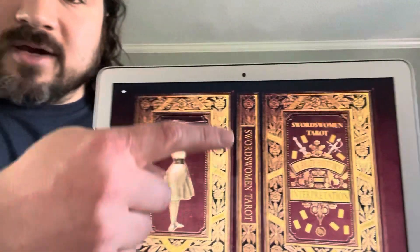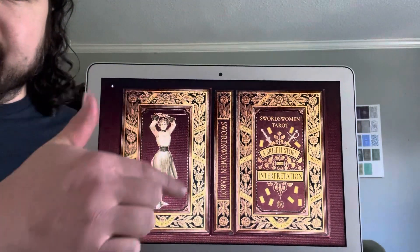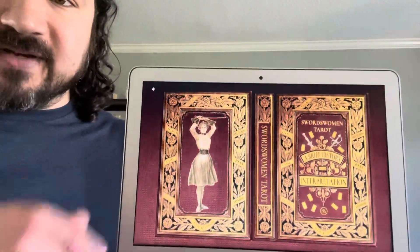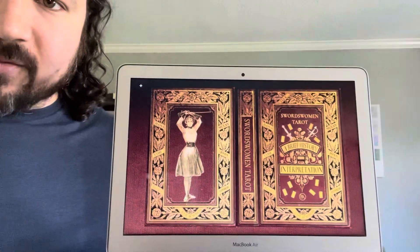I had done the front part as a mock-up for the campaign just to see if people were interested, and now that it's funded we can do the whole thing. Here's our spine, and here's the back — I've got this back frame kind of mirroring the front, but I also put in this vintage swordswoman figure from the 1800s. I thought that'd be cool, so it's like a nice little vintage style booklet.